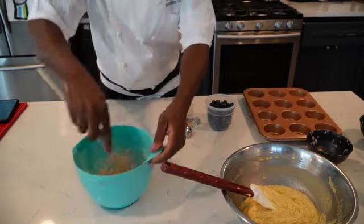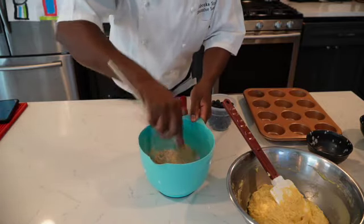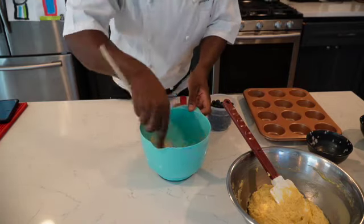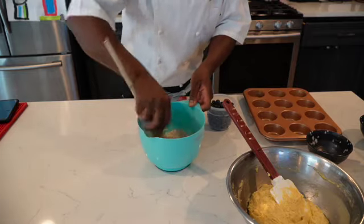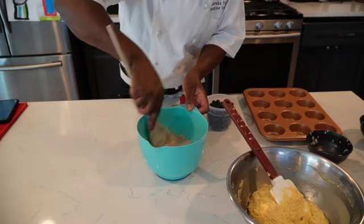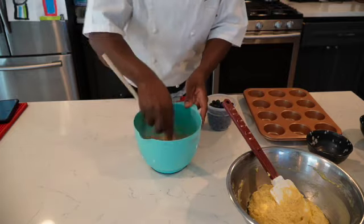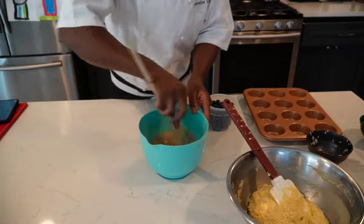Mix it until it turns crumbly — keep chopping and cutting the butter until it turns crumble. It starts coming together already, just like that. It's very easy. Now remember, the butter's got to be cold — if it's not cold it's gonna melt and won't turn into what it's supposed to be.